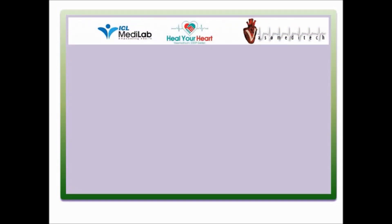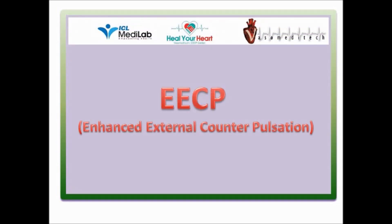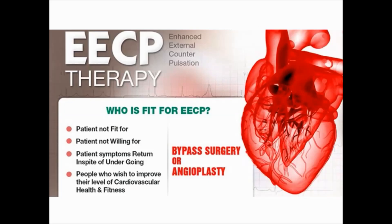EECP — Enhanced External Counterpulsation — EECP therapy.